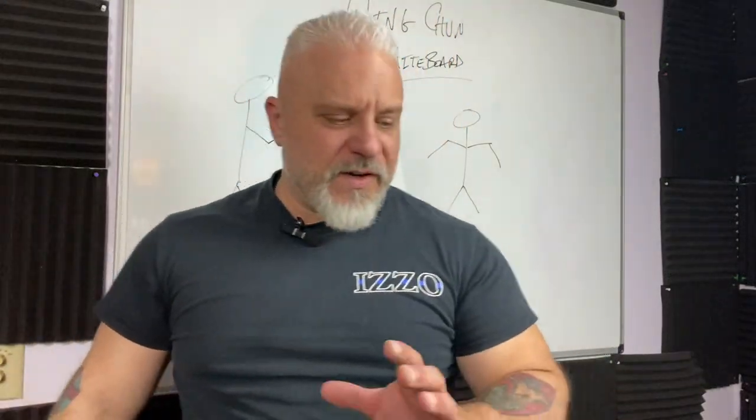All right, guys, we're going to take a little bit of a different direction. I want to get the whiteboard involved today to talk to you about the first form, the first section — and one section in particular — and that's the Tan Sao to Wu Sao to Fuk Sao section, and we'll repeat that three times. A couple of different things that I've heard over the years about why we do this section.